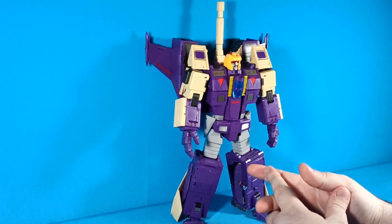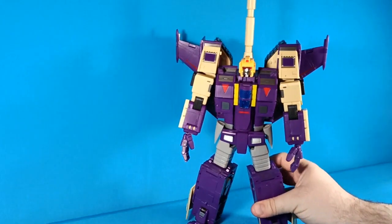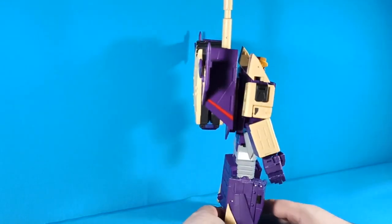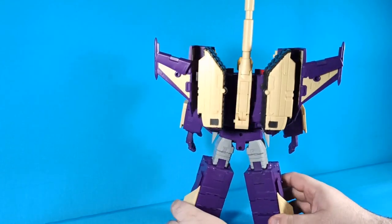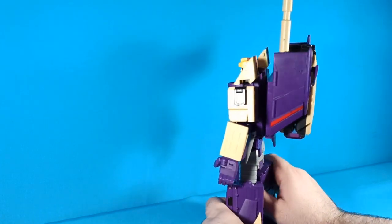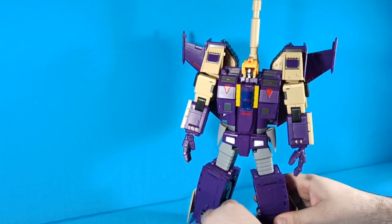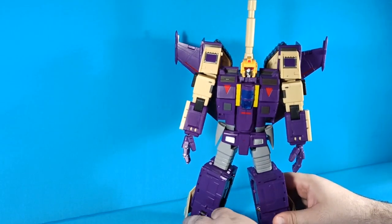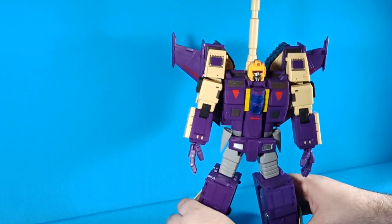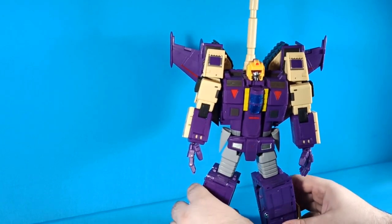Here is the DX9 Givolt — it is just big and chunky, and this is a super solid figure. The plastic feels great, the sculpting is great, it's just such an enjoyable figure all around. The transformation is really well done, the engineering is just top notch, everything on this figure feels solid.